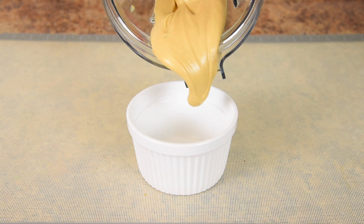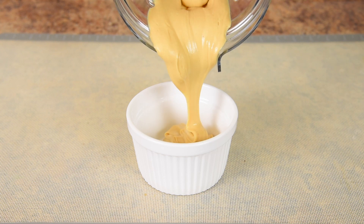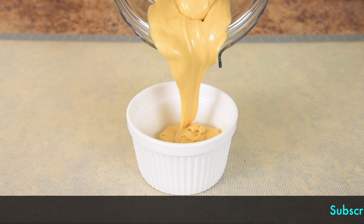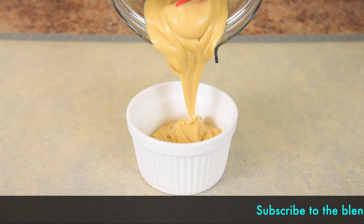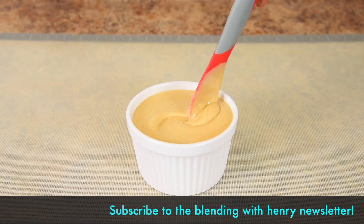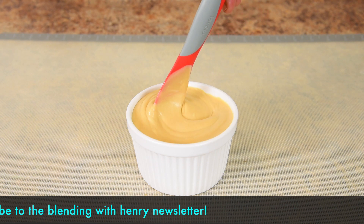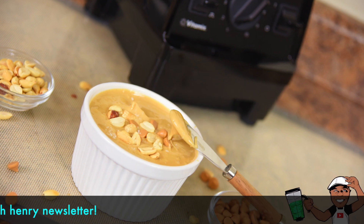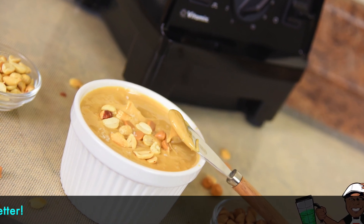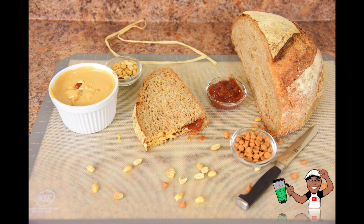Silky, creamy, warm, rich, decadent, smooth — that's what you get when you make peanut butter in a Vitamix. Doesn't that look good? It looks like something from the Food Network. You can make this at home, just get yourself a Vitamix — this is too easy. Then get yourself some crusty, earthy bread to make some good PB&Js. Nothing can be better than this.